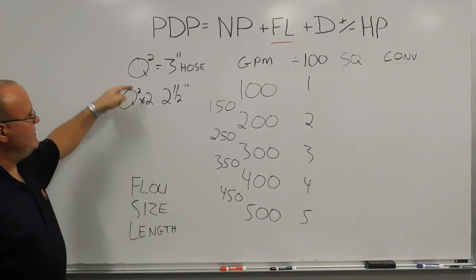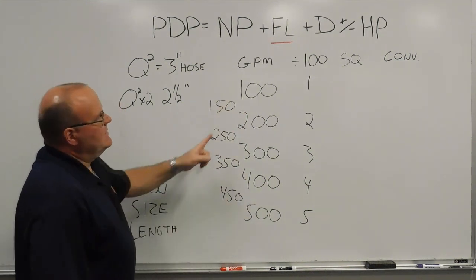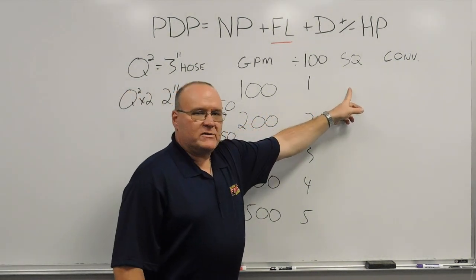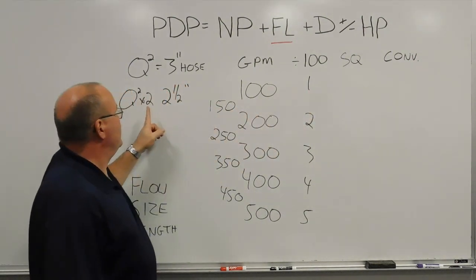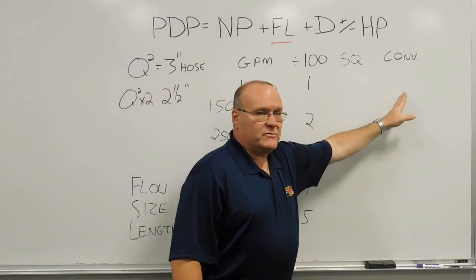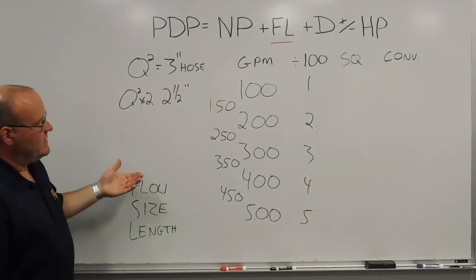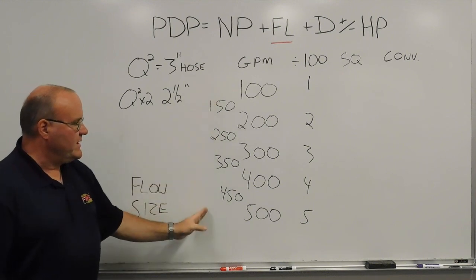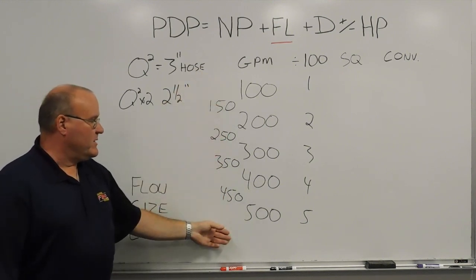So once we get a 3-inch number, whichever gallon per minute we're using, that 3-inch number would go here, and then we would take that number times 2 to get the 2-1/2-inch hose number. Flow size and length are what we always want to figure out.